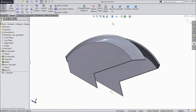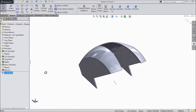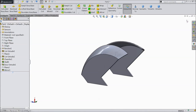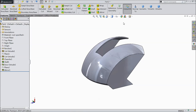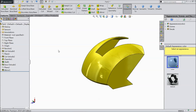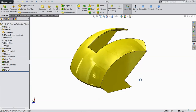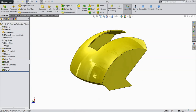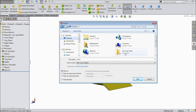I just give color yellow. Click OK. This is our first part of our Iron Man. Save it as Part 1.